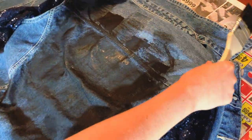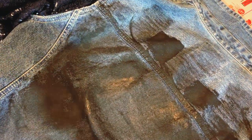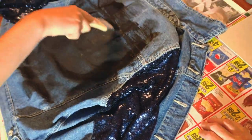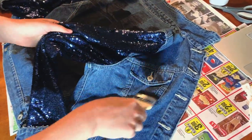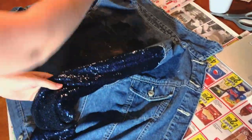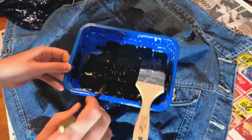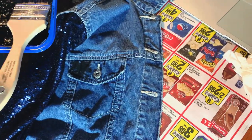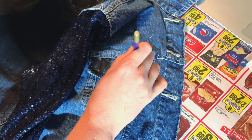It's meant to be splotchy and artistic on the back, so I'm making it uneven — I don't want it too dark because I do want some of the blue coming through. I already started and I'm going to move on to painting these pockets black and maybe some of the collar black as well. It's not meant to be neat; it's supposed to look painted on, kind of messy.